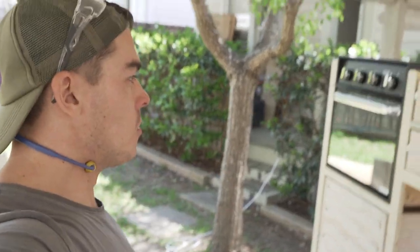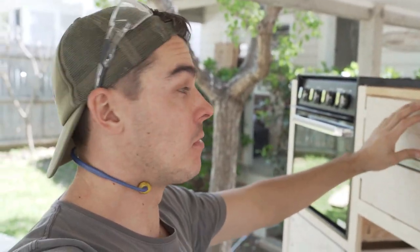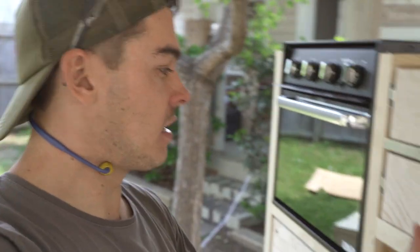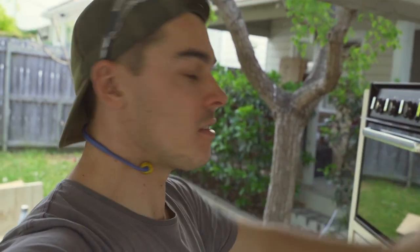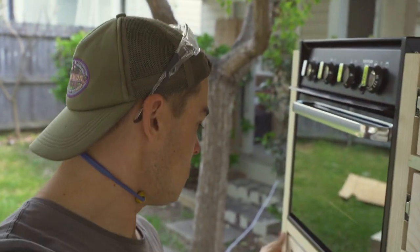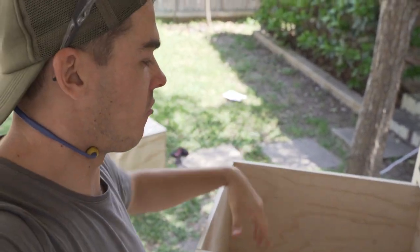I've just finished the drawers and I'm really happy with them — they've come out really good. It makes such a difference using the table saw to get all the cuts exactly straight. I've got the two drawers for the top that'll be for cutlery and all the cooking utensils, and then I've got this big bottom drawer that's going to be storing pots and pans and my coffee machine.